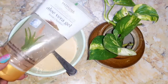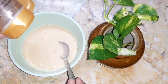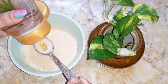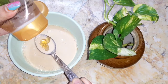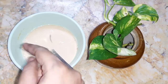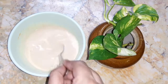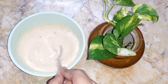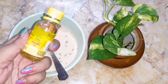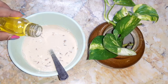Next I'm going to add aloe vera gel — add one spoon of aloe vera gel. Aloe vera gel helps to treat sunburned skin. Next, add almond oil — I'm going to add half a spoon of almond oil.